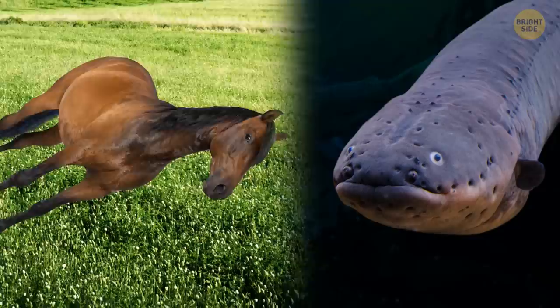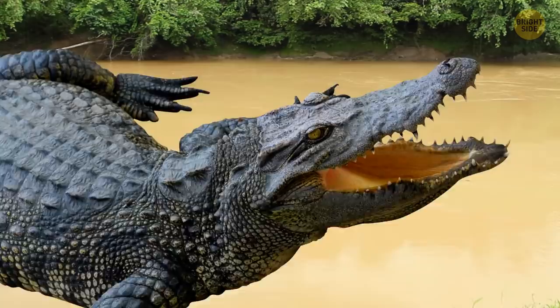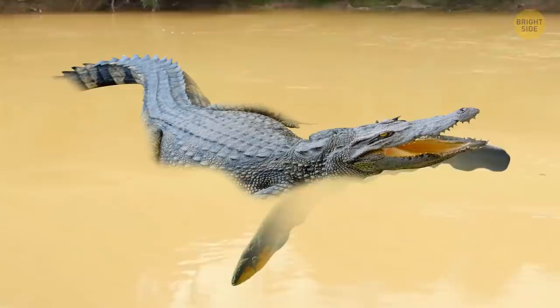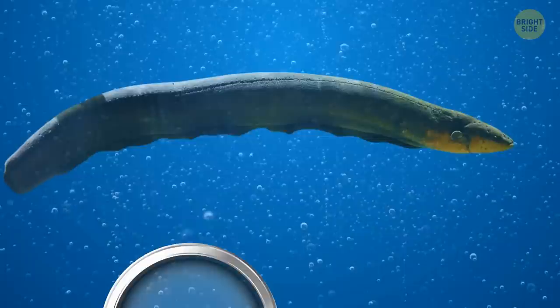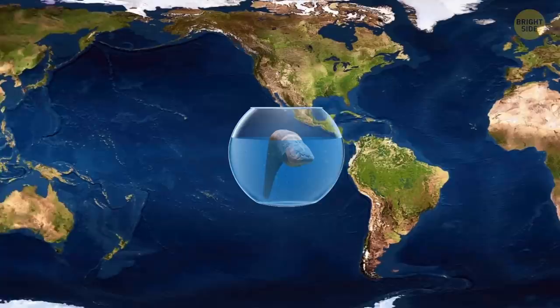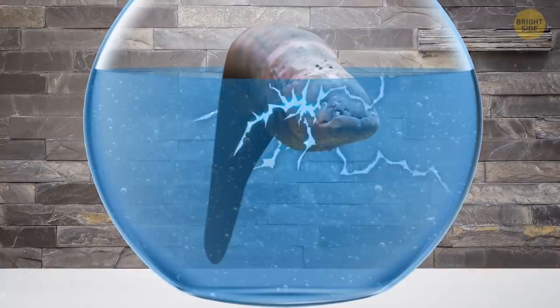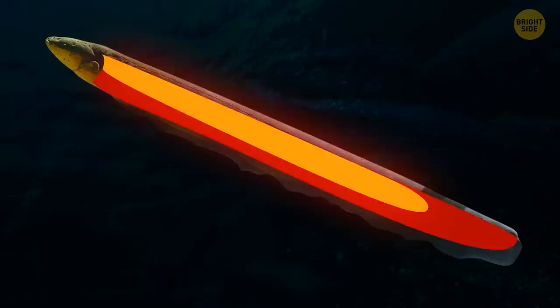The eel's electric power can reach more than 600 volts — enough to knock an adult horse off its feet. That's why you need fake bait to make the eel deplete all its energy. You were prepared and took a life-size inflatable alligator doll with you. You throw it close to the fish, the eel attacks it several times, and now you have time before it recharges. You put the eel in a glass tank and carefully study it. When people first discovered this fish, they placed it in aquariums and transported it around the world. In Europe, it was shown at exhibitions and considered a real monster — but thanks to science, we now know how it generates electricity.